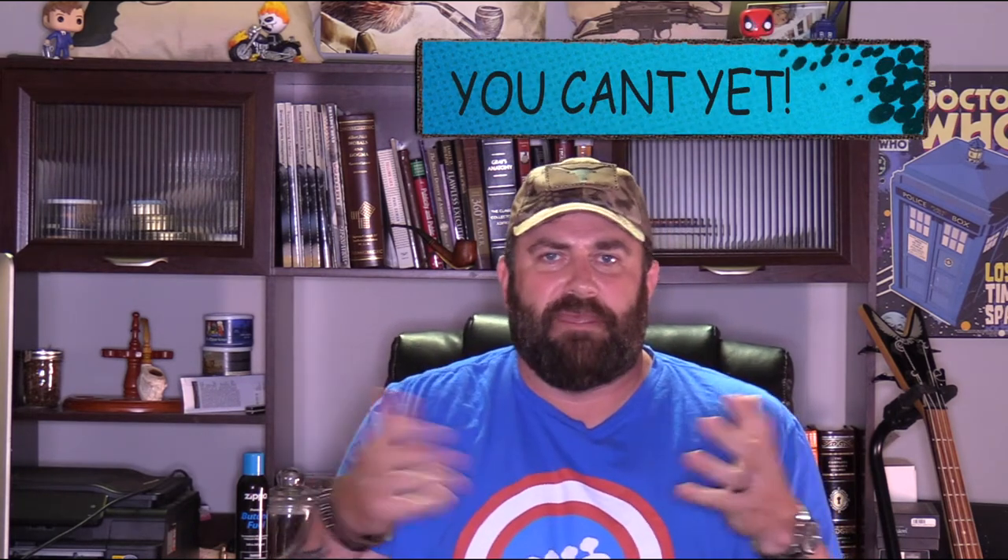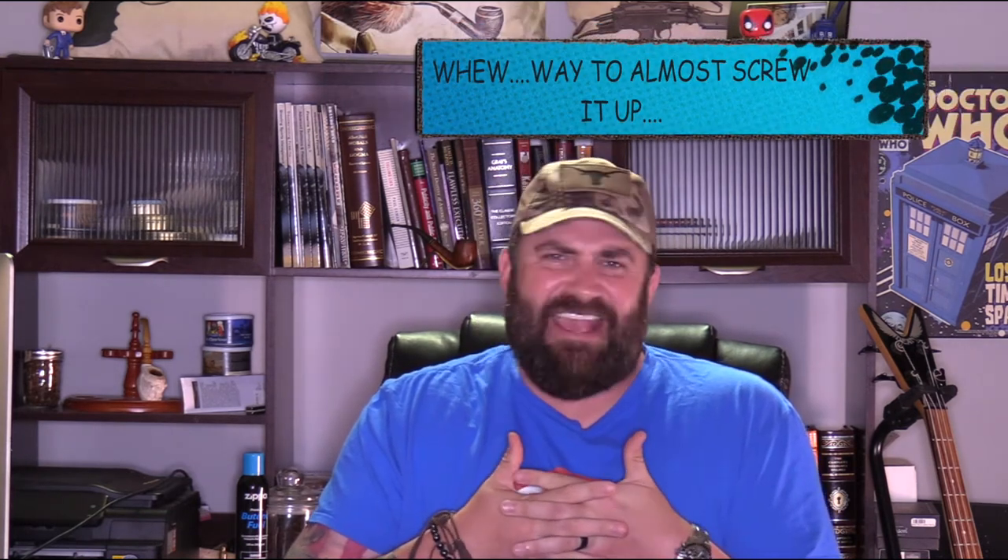Hey everybody, welcome back to the channel. Today I'm gonna do a little review, but I'm also gonna tell you where I've been — technically I can't tell you where I've been. I've been working on a project that's really big, a huge opportunity for me. Eventually I'll be able to say when it's announced, but right now I can't. I've been gone for about eight weeks total; six weeks was actually working on the project.